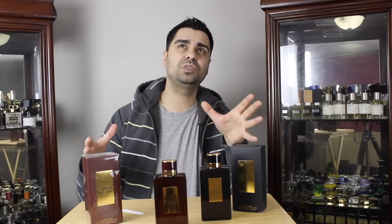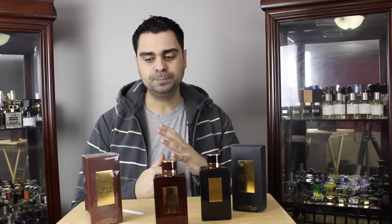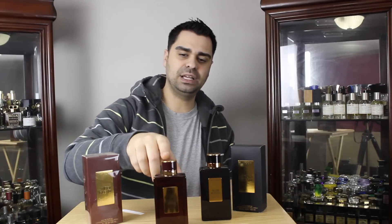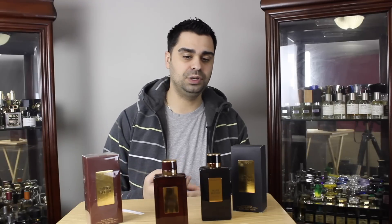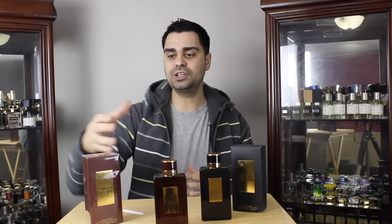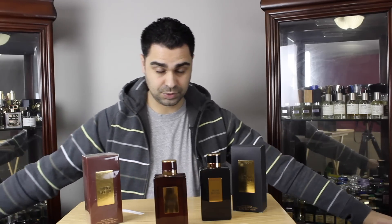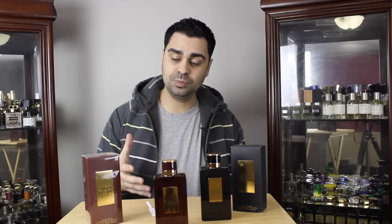Today the spotlight is on Amber Blend — their newest release. I think it was released in late 2016 in the Middle East, correct me if I'm wrong. It's going to trickle through to discounters like the Leather Blend did; it takes like a year and a half to almost two years to actually see it. So this one is almost going to be — I'm pretty sure it's going to be — an exclusive on YouTube.